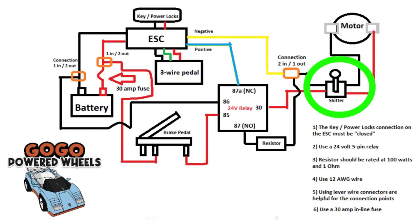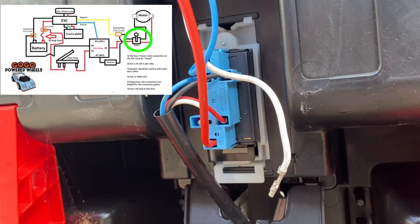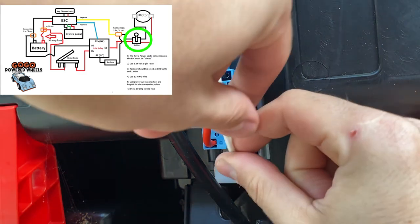One step to call out is that you'll need to remove the stock positive wiring that runs into the shifter — on this Peg Perego it's the white wire — and replace it with your own wire and female spade connector that you'll need to make.